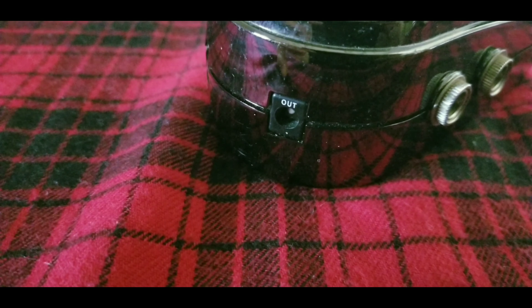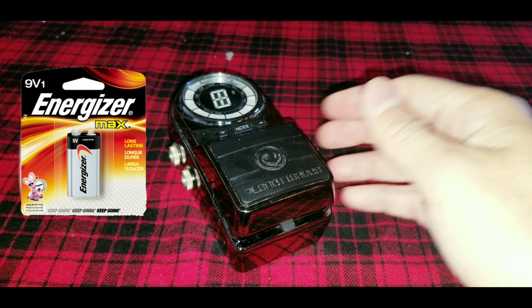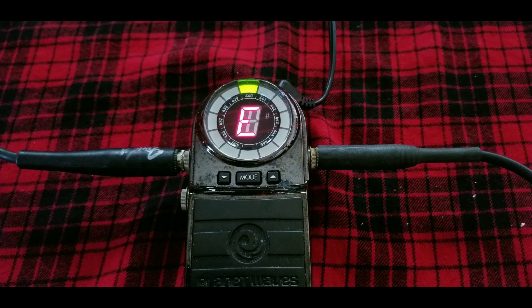It also has an input and an output to power up other pedals, and it runs on a 9-volt battery. So let's go ahead and plug it in and check it out. You can see it is a pretty bright pedal.